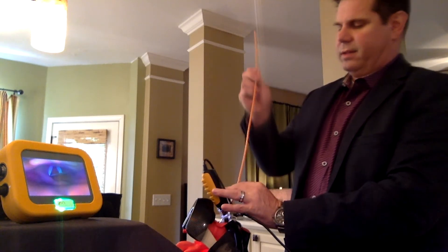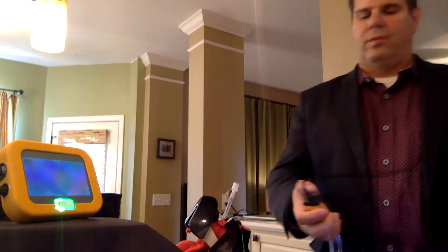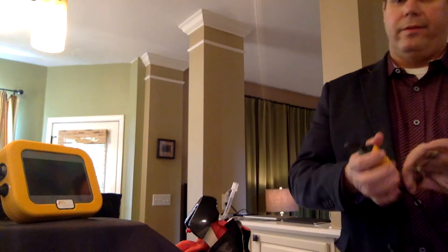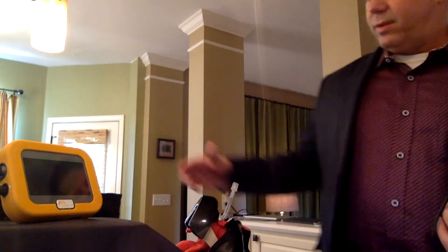Once we have the ET tube in, we'll remove the bougie. Then same process — we're going to disengage the sheath into the trash and then turn off the battery. Now you're saving the battery and it's ready to go.